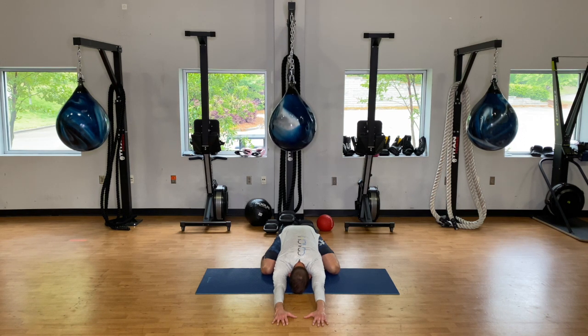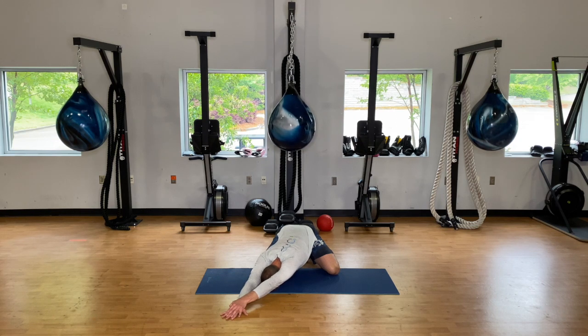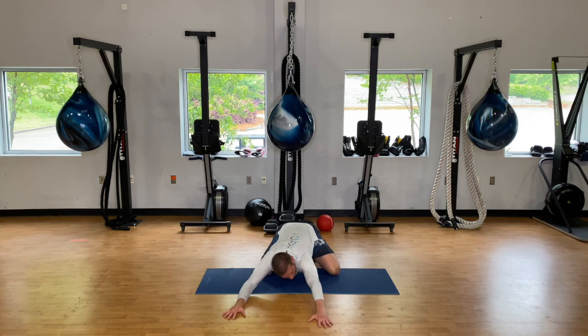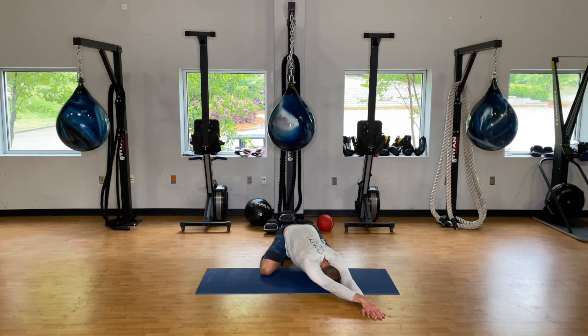If you want to hold there for another couple of breaths you can. Then take your right hand out to the right side, stack the left on top. Focus on driving your left hip into your left heel as you breathe out — deep breath in, and on the exhale try to sink that left hip into the left heel. Do that three to five times, then slowly walk it over to the left — three to five deep breaths on this side.